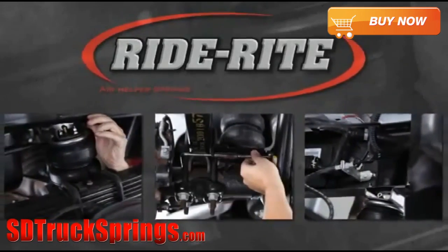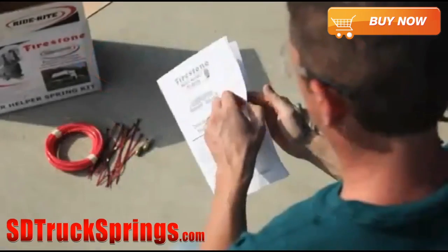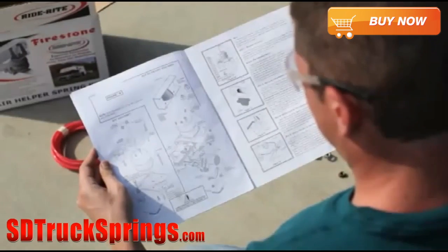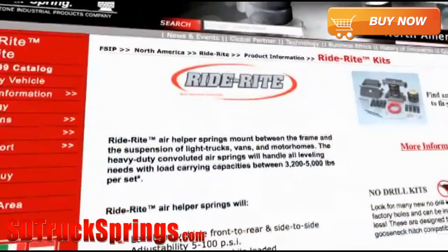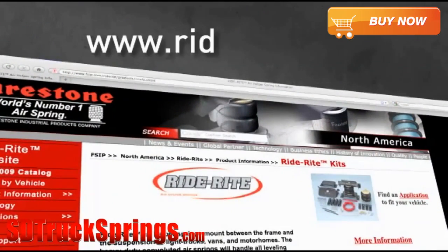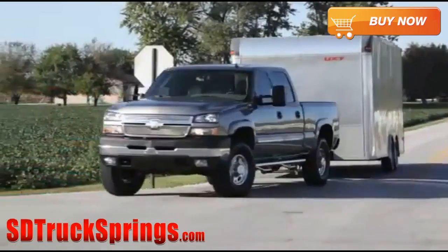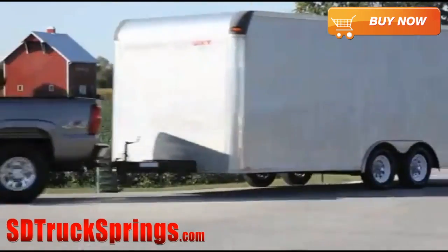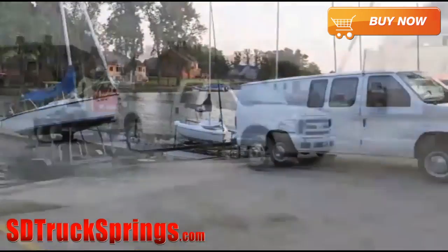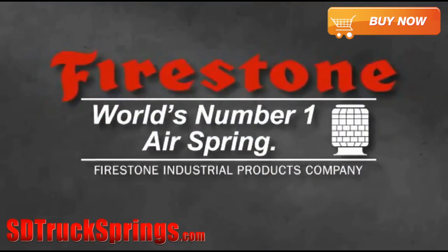In this program, you've seen how easy it is to install a RideRite air helper spring kit. Keep in mind that every step is described in detail in the installation guide that came with your RideRite kit. We also provide a website with information on all of our products — visit RideRite.com for up-to-date resources and contact information. That's all there is to installing your RideRite air springs. Now you're ready to carry your load in safety and comfort, thanks to your RideRite air springs from Firestone, the world's number one air spring.